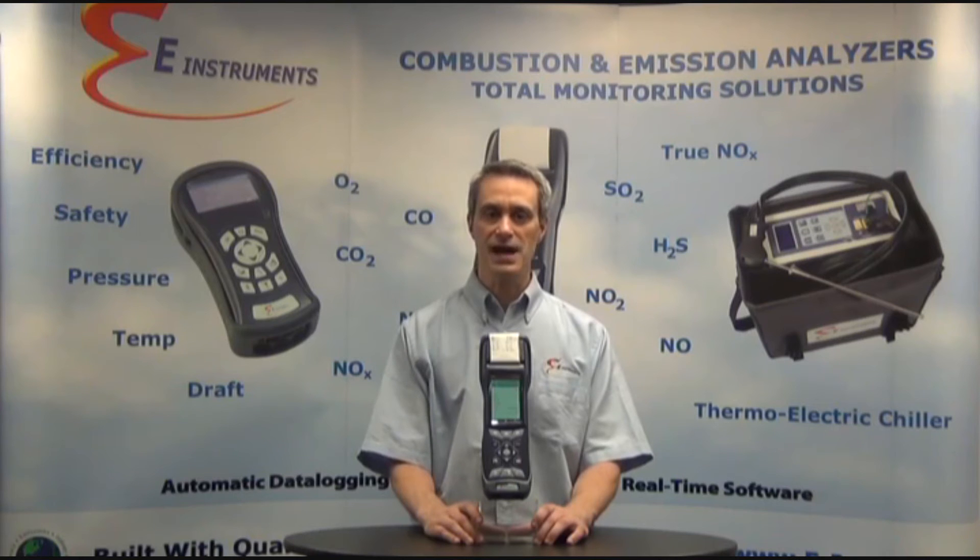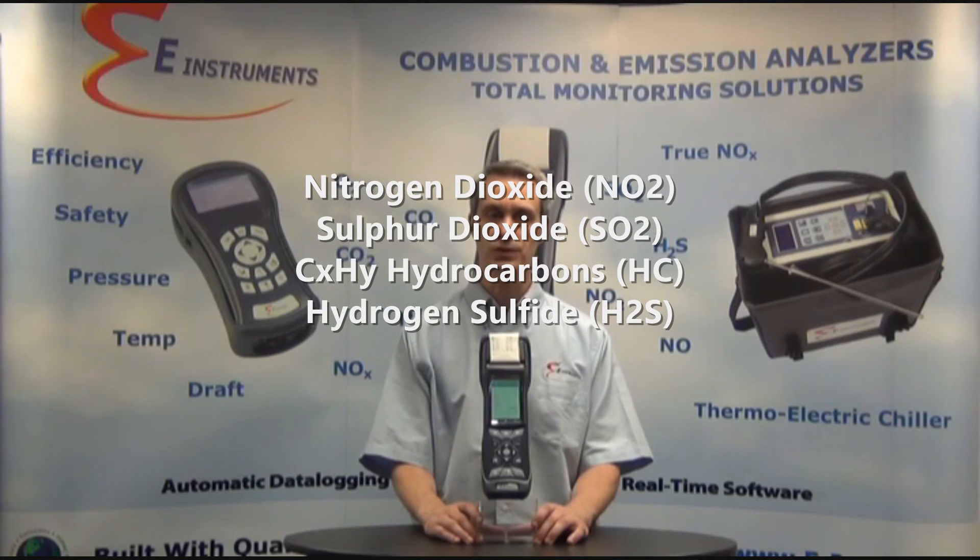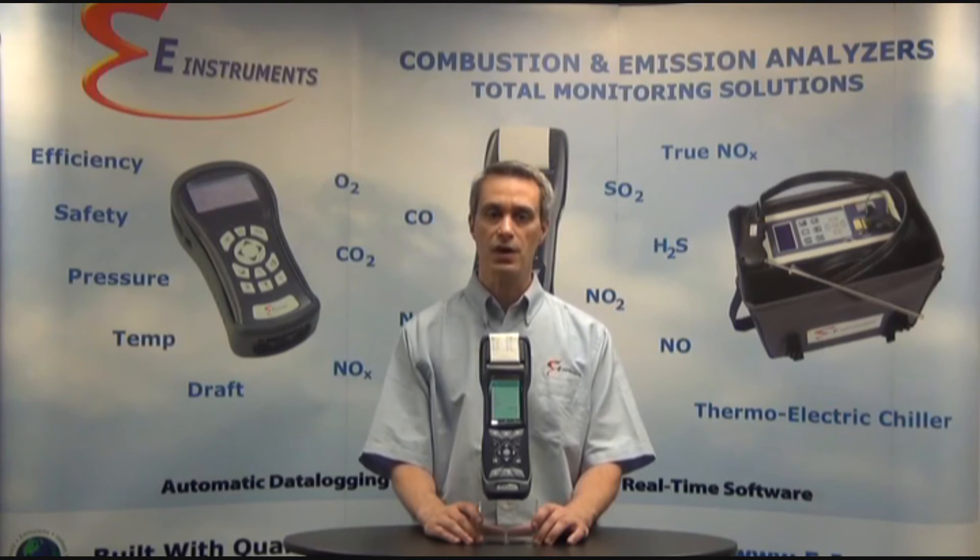In summary, the E-6000 is a powerful handheld emissions analyzer that can measure oxygen, CO, NO, NO2, SO2, combustible hydrocarbons, and H2S, while bringing forth a mixture of high quality and sleek design with the most technological and innovative capabilities and features available on the market. Thank you for watching the intro video for the E-6000 handheld combustion gas and emissions analyzer. Please view the next video for more on the setup, operations, and maintenance of the E-6000.